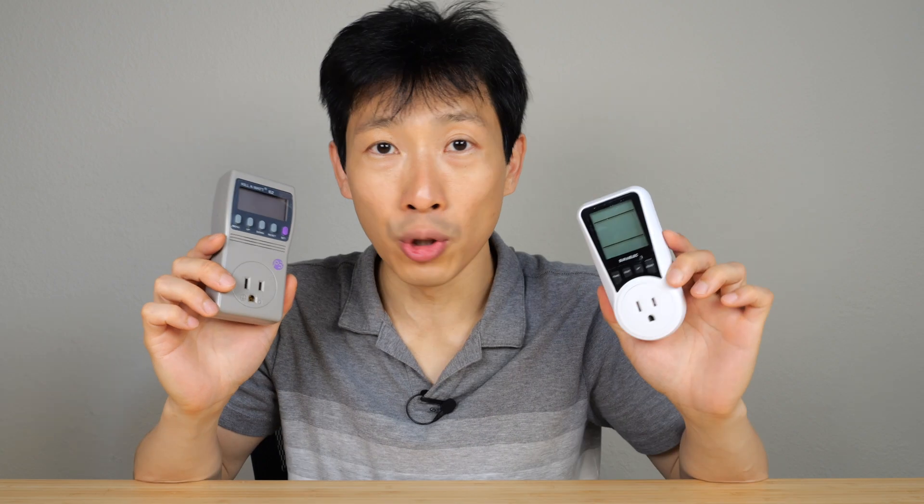Before reviewing the cheaper one, I was half expecting it to not perform as well — maybe the measurements are like 5-10% off or so. But comparing them side by side, there are some features in this one that make it preferable, even though it's cheaper. So cheaper and better? Why not, right?